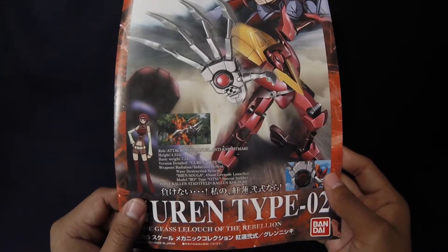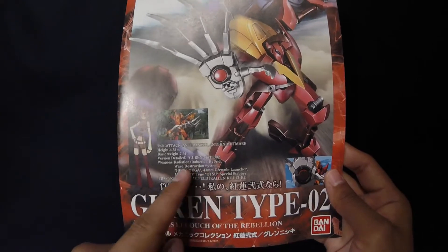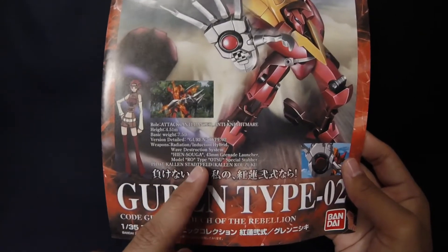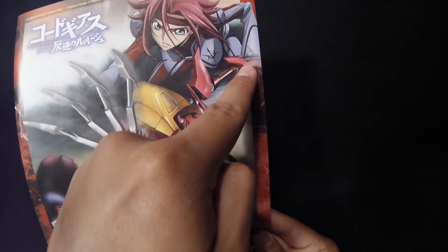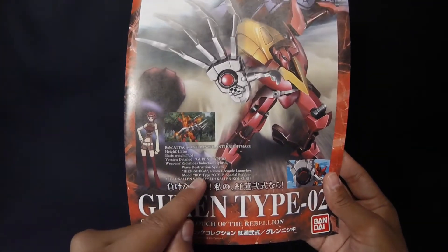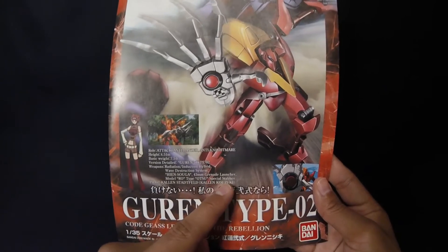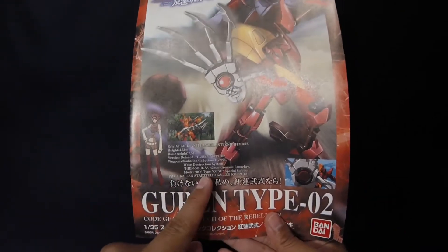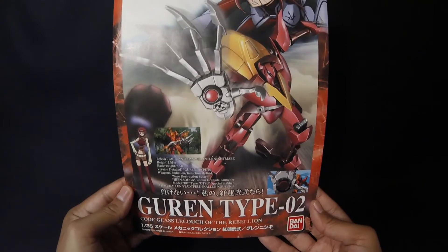Basic weight is 7.51 tons. Version details — Gurren Type 0-2. Weapons: radiation induction hybrid wave destruction system — that's obviously this awesome arm right here. There's also something like a 43-millimeter grenade launcher, which I'm assuming is on the right arm — the little bazooka you can see. And a Type Otsu special stabber, which is that little knife. Pilot is obviously Kallen — she had a fake name too, I just can't remember it right now.